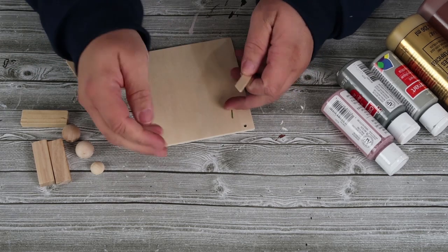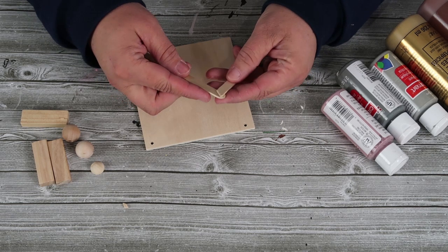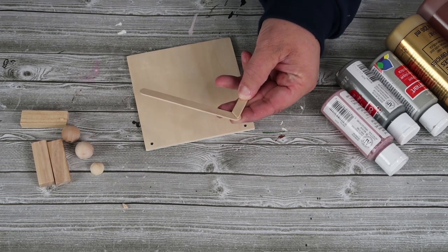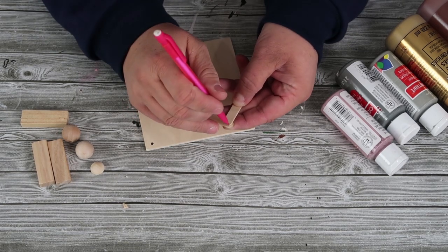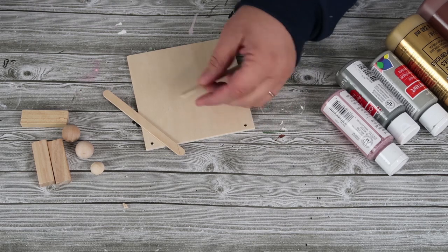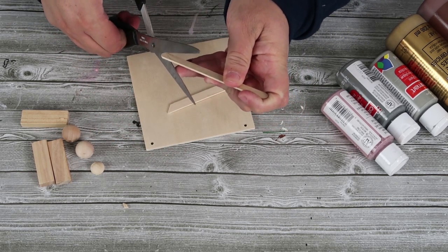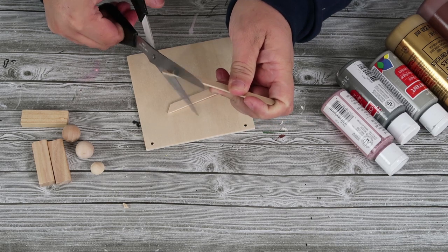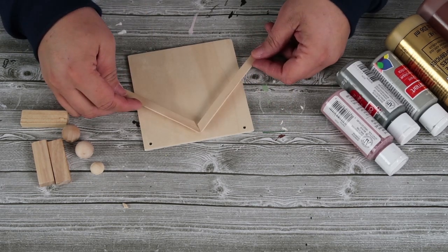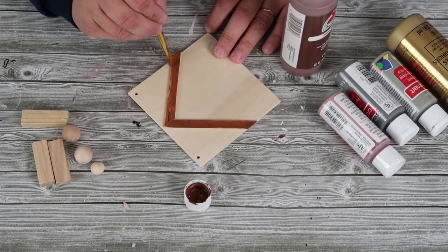I'm going to take that first popsicle stick, cut it at an angle, and now I'm going to line it up with the other one until I get the peak of the roof that I really desire. I'm going to take my pencil and draw the lines so that when I go to glue these together they fit nicely. And again, whenever I cut wood with scissors, I'm using really dull scissors — do not use your best fabric scissors, it will just tear them up. I made that mistake as a teenager with my mom's scissors.